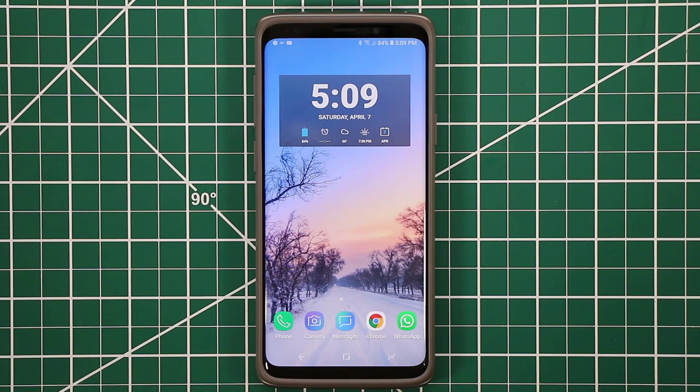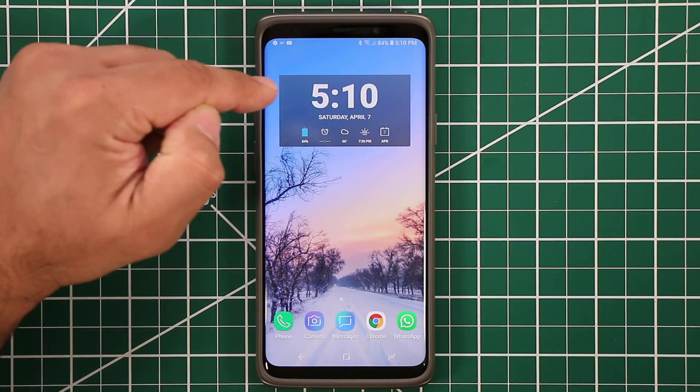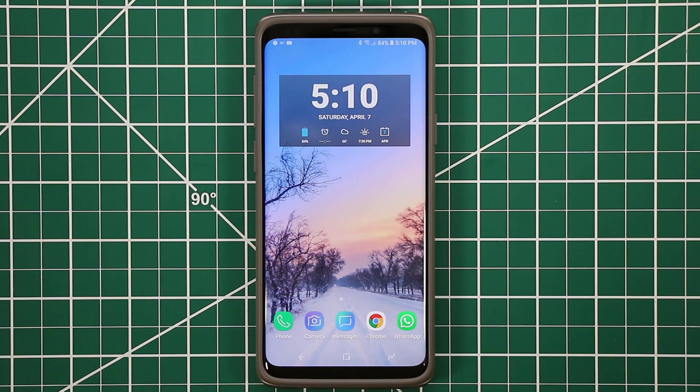One question I do get a lot is: what's the widget that I use on my home screen? This widget is an extremely customizable widget with multiple components, and it's called HD Widgets. It's not free — it's a couple bucks to grab. But once you have it, it's yours for life and it's fully customizable.